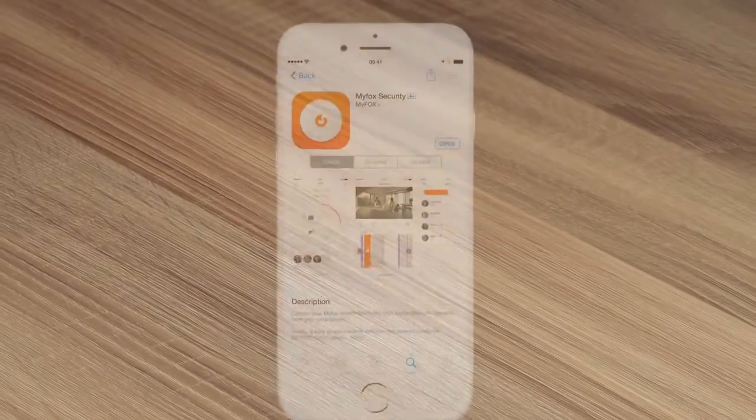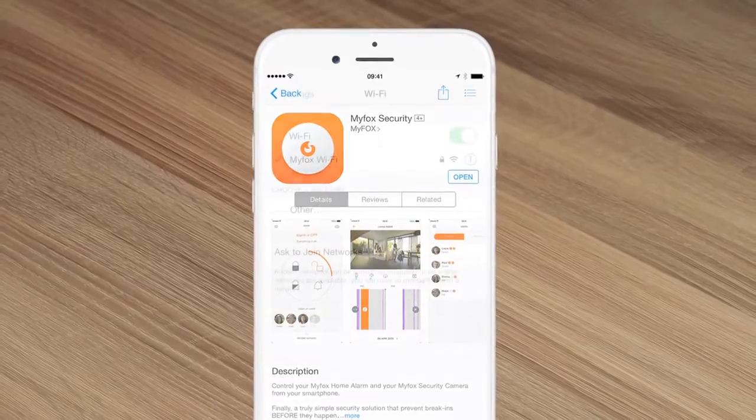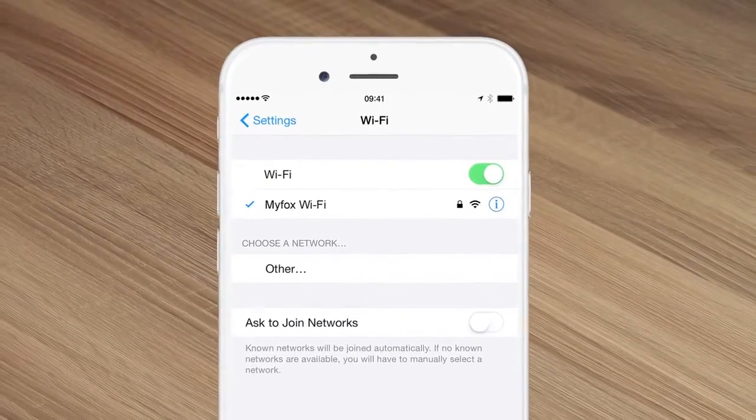Before starting, download the MyFox Security app on your smartphone. Connect your smartphone to the wireless network you will use for your alarm system. During the installation, you will be guided by the app and there are no tools needed.